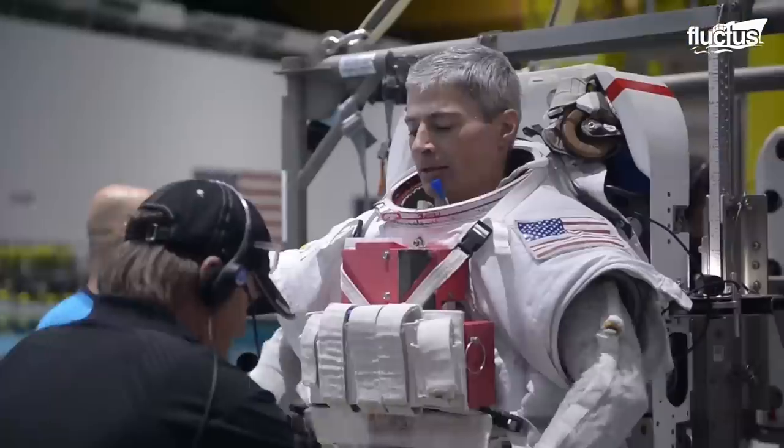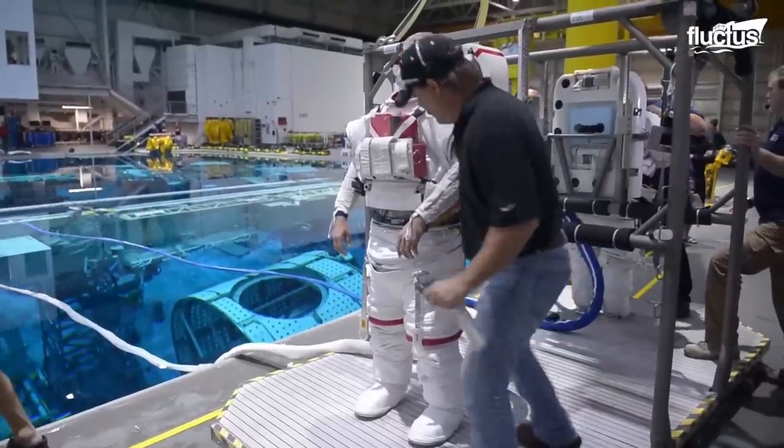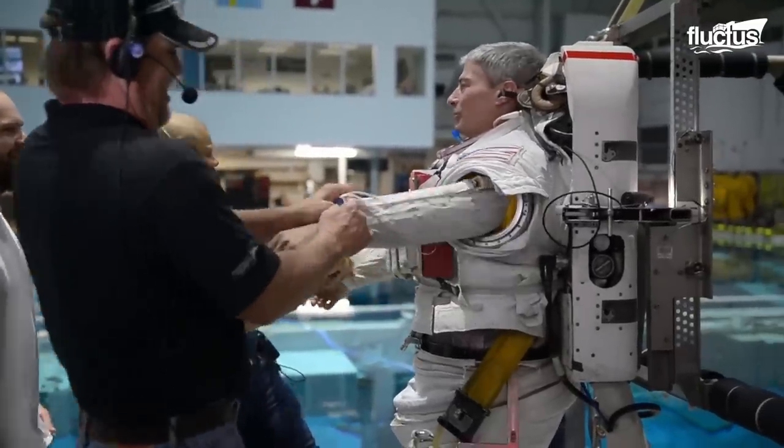The entire process of putting on the spacesuit requires around 45 minutes.